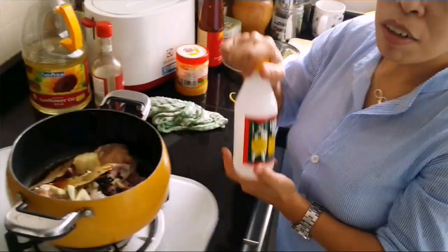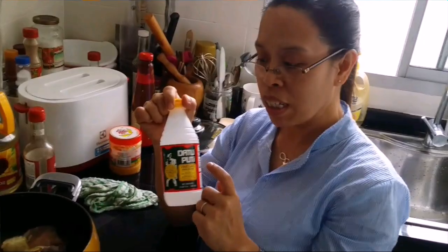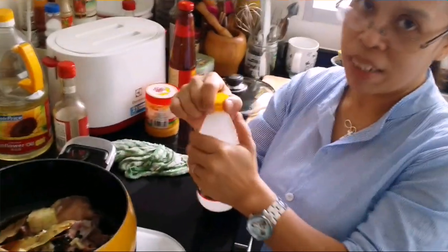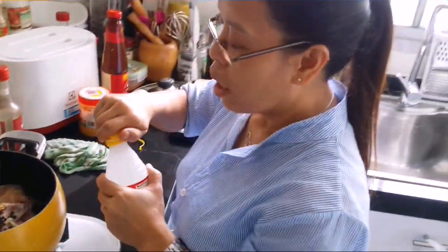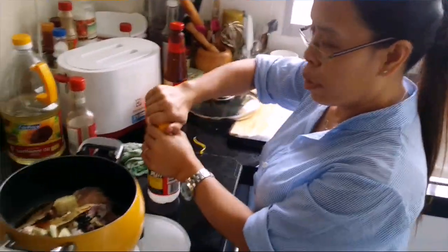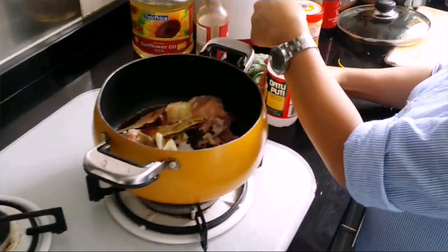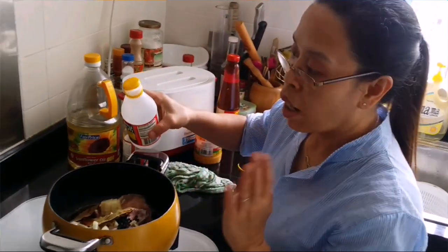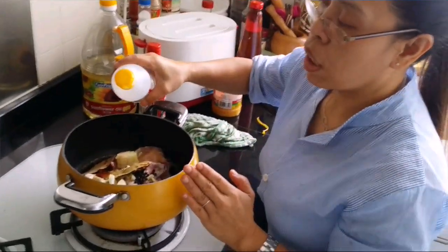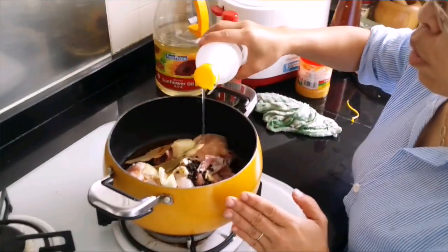I use the authentic vinegar from the Philippines — we use this kind of brand in the Philippines. But as long as it's white vinegar, it's okay. You can also use apple cider vinegar. We use about three tablespoons. Don't put too much because it's really sour, so about three tablespoons only.